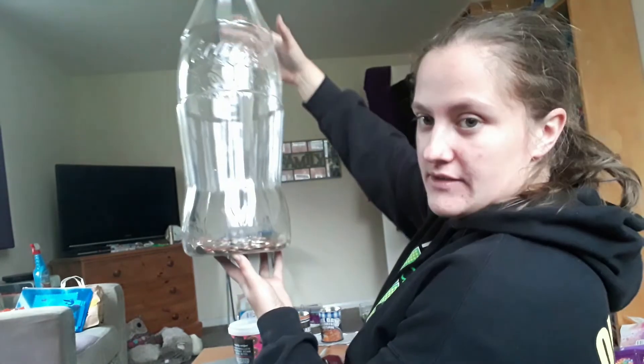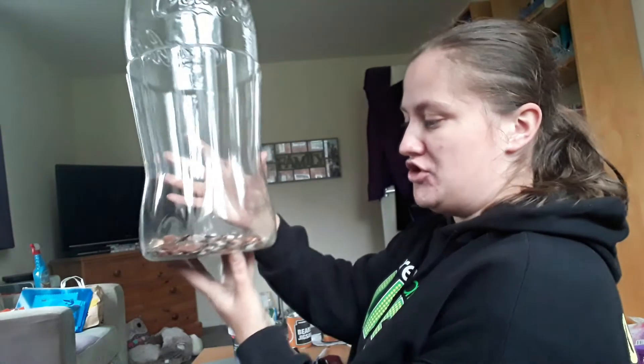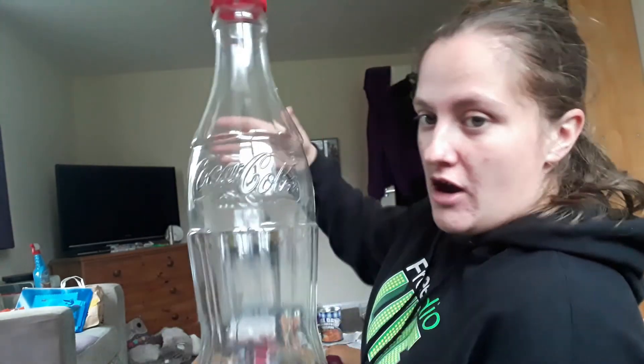Okay, and that is how much is currently in there. As you can see, that basically just about covers the bottom of the bottle. So I've got a long way to go, but as soon as this is full I will reveal how much is actually in there.